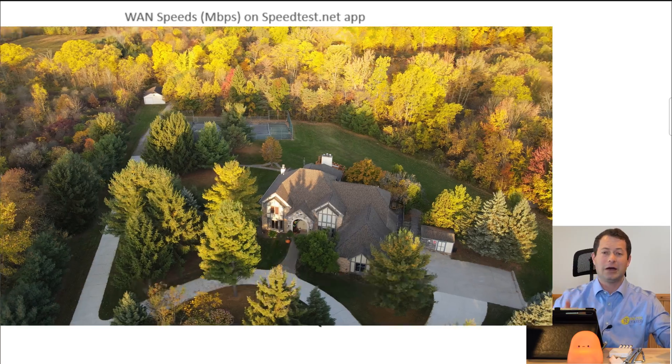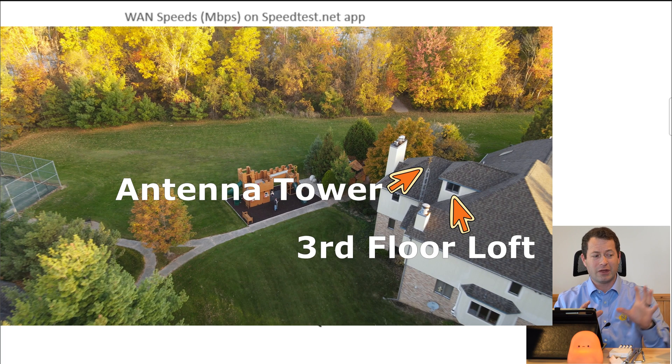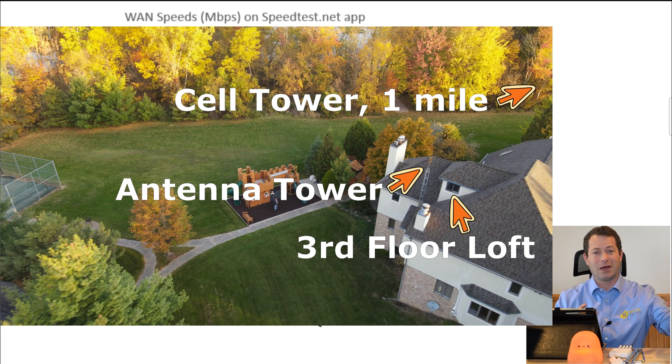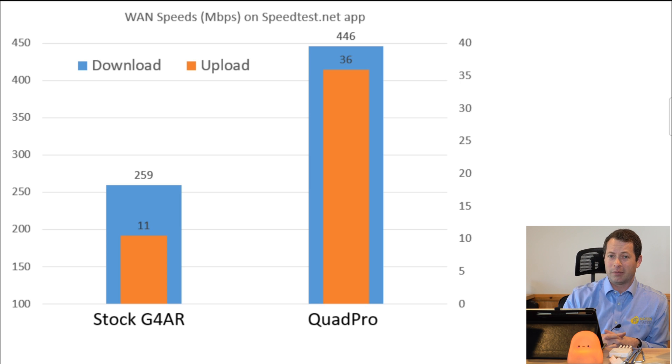By getting the gateway higher up, I'm able to get faster upload as well as download. But just know that's a best case scenario — I put the gateway as high as I could in the best place I could get it. Now if I take the Quad Pro, which had even more runs to average, this one averaged at 446 Mbps per second down and 36 upload. So a drastic change between the stock gateway and the Quad Pro. There are some nuances I want to talk about so you understand what drives these changes and whether you can get that kind of improvement at your house.